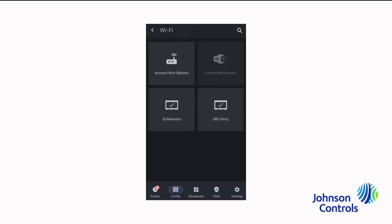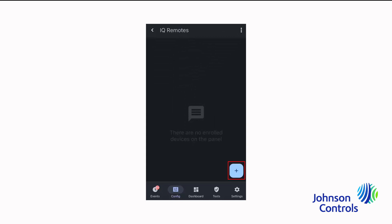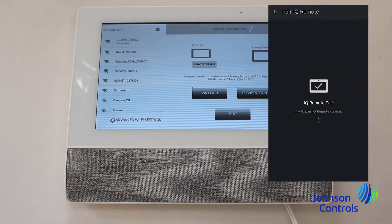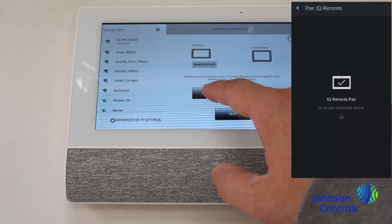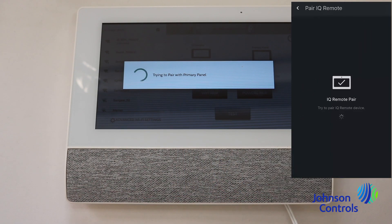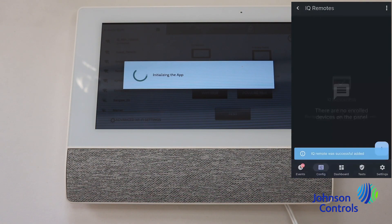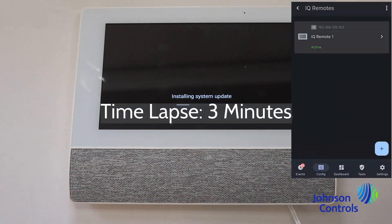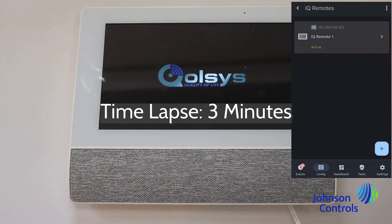Then tap the plus icon to begin pairing. On the iCUE Remote Power G, tap the Wi-Fi pair button. The panel and device begin pairing automatically. The iCUE Remote Power G begins downloading the required update file from the panel and performs an update. Note that the iCUE Remote Power G may reboot several times during this process.